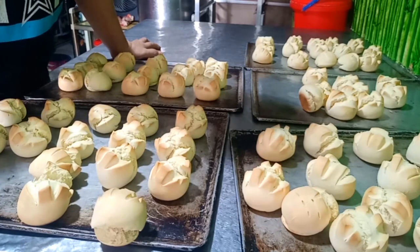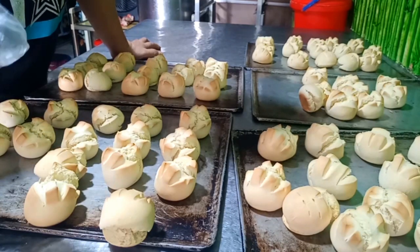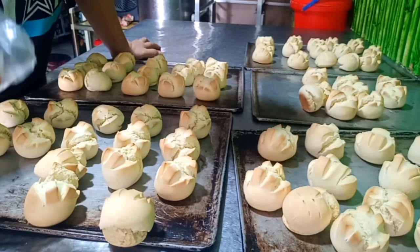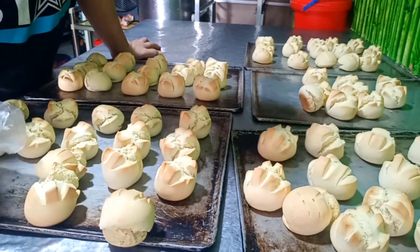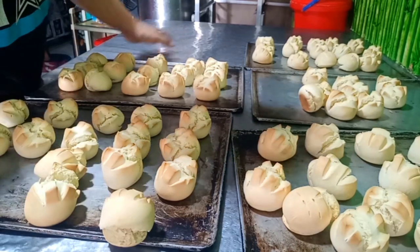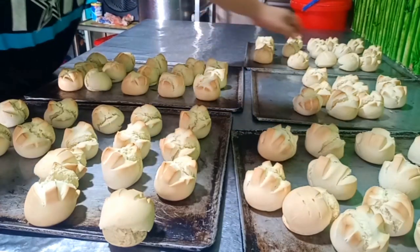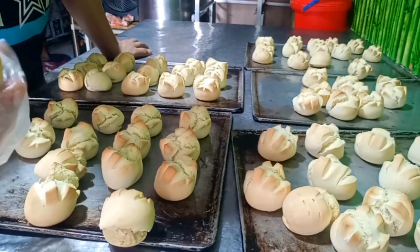Bago tayo mag-tapos, shout out pala dyan sa ating mga kaputokan na mga subscriber — maraming maraming salamat sa inyo, mga kabikers. Kung bago ka palang dito sa channel ko, subscribe mo na ako at i-click ang notification bell para updated ka sa mga recipe natin na gagawin. Yan mga kabikers, hanggang sa susunod na video — maraming salamat.